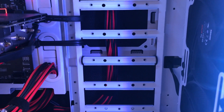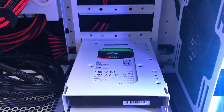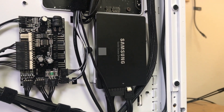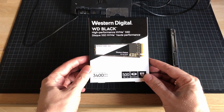With SSD prices getting more reasonable, I decided it was a good time to get rid of my mechanical hard drive. I want to use my old Samsung EVO 850 SSD as my storage for video, and I bought this Western Digital Black NVMe drive to work as my main drive instead.